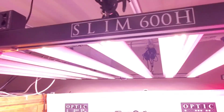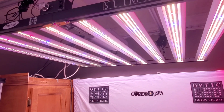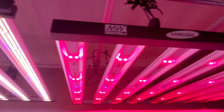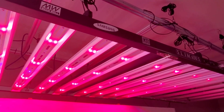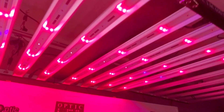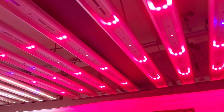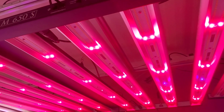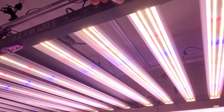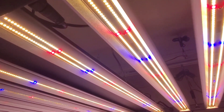The slim 600 here has a single front-and-center dimmer that turns all the LEDs on together, and then you would graduate from the slim 600 up to the 650s where you can control your red and blue LEDs independently. Here's my blue — see if we can crank up red and blue LEDs only, and then I can crank up the white LEDs — take a look at that.